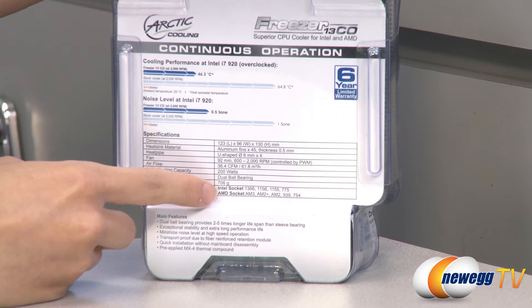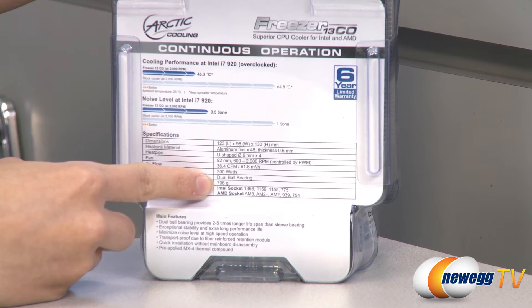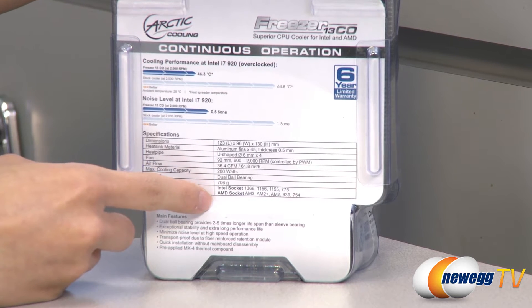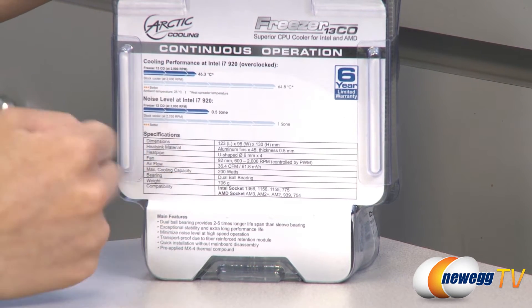It's compatible with Intel 1366, 1156, 1155, and 775 sockets, as well as AMD AM3, AM2+, AM2, 939, and 754 sockets.